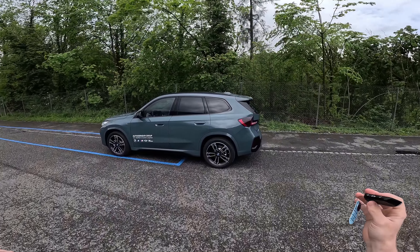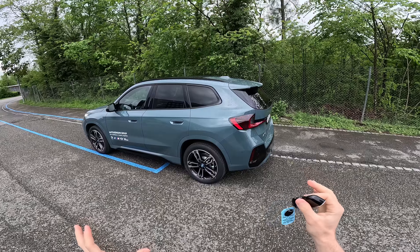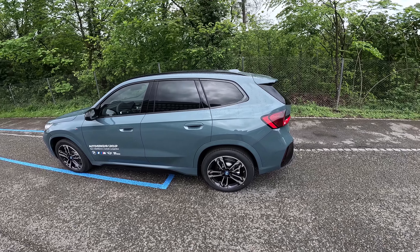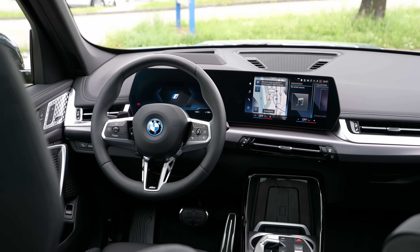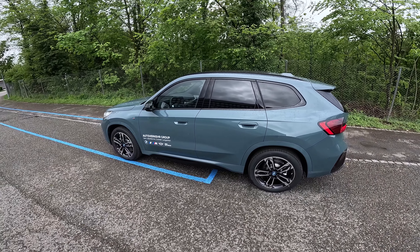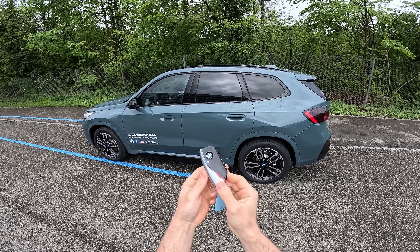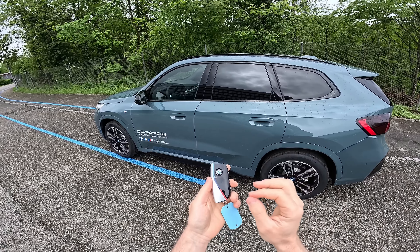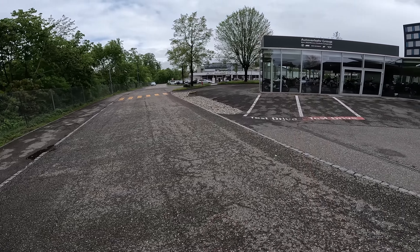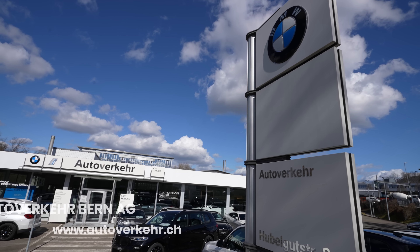Hello guys and welcome back to a new video. Today I have with me the new BMW iX1, a full electric SUV from BMW. We will do a test drive and I'll give you my feedback on how it drives. There will also be a full review video with the same car covering interior, exterior, technical data, and material quality. If you're in Switzerland, check out Autofeck here in Bern — I'll leave the link in the description.